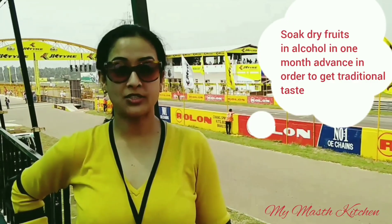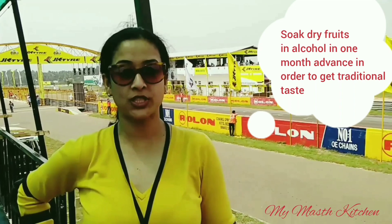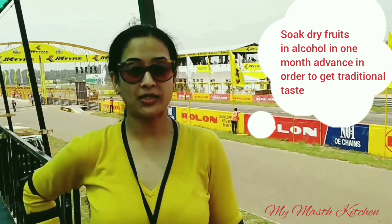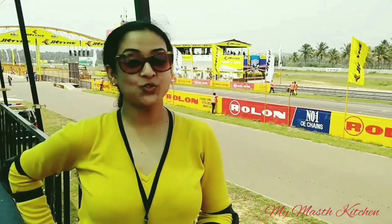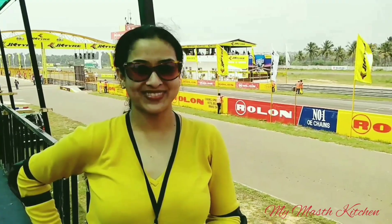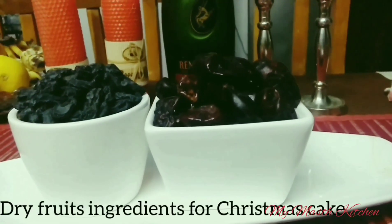Hello friends, welcome to my channel, My Must Kitchen. Today I'm going to show how you can soak dry fruits in alcohol for baking the Christmas cake. Although Christmas is more than a month away, if you want the traditional taste of Christmas fruit cake, you must soak the dry fruits one month in advance. So let's move to my must kitchen.